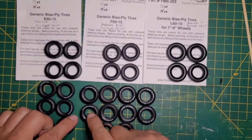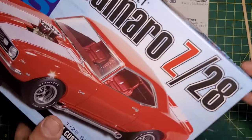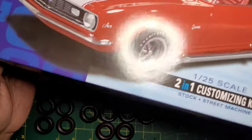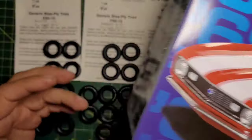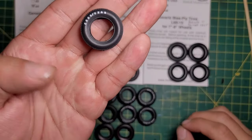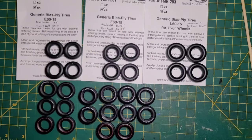These tires here are supposed to be Goodyear Polyglass — it says right on the Camaro kit box: Polyglass GT L60-15s. But there's no polyglass lettering on the tires, which was kind of disappointing to find out. You still get two sets of tires in the kit, though.